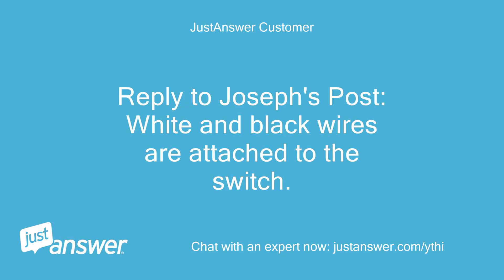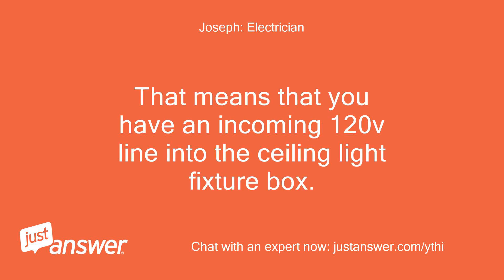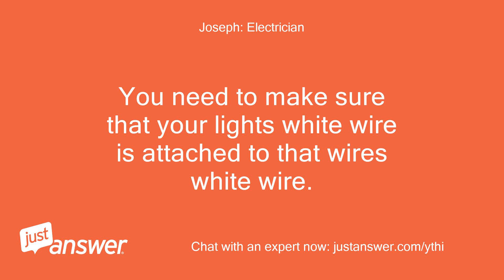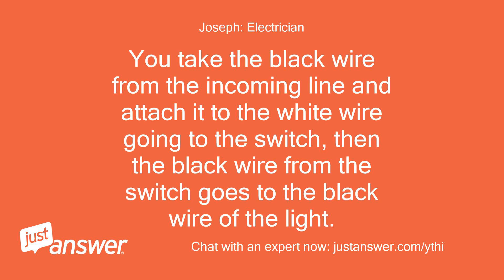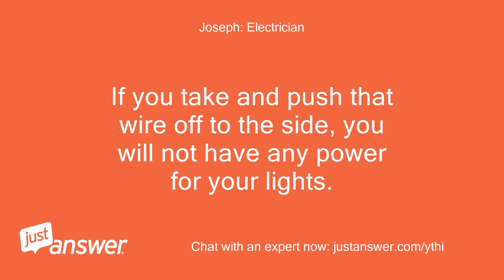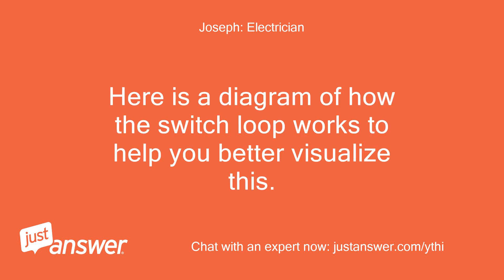White and black wires are attached to the switch. Okay, what you have here is a switch loop. That means that you have an incoming 120V line into the ceiling light fixture box. You need to make sure that your light's white wire is attached to that wire's white wire. Then you will see another cable — white and black wire — that goes to the switch. You take the black wire from the incoming line and attach it to the white wire going to the switch, then the black wire from the switch goes to the black wire of the light. If you push that wire off to the side, you will not have any power for your lights — it is needed. Here is a diagram of how the switch loop works to help you better visualize this.